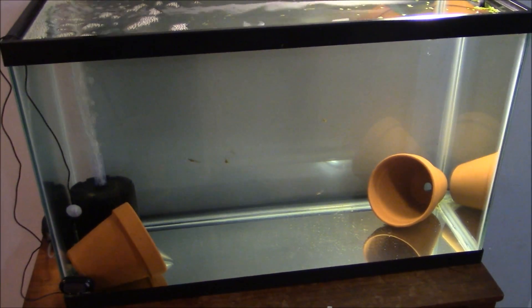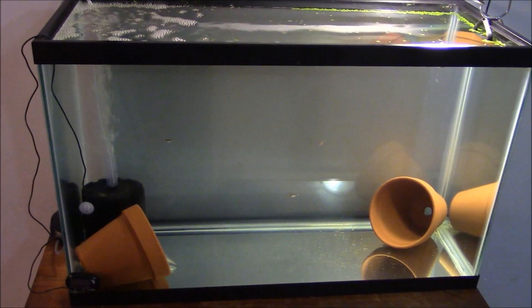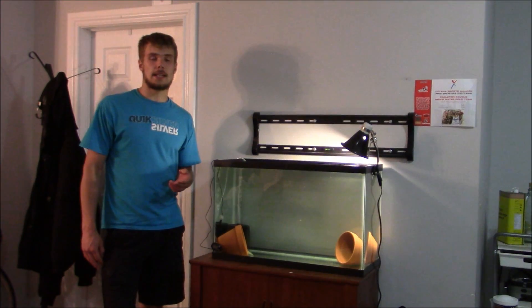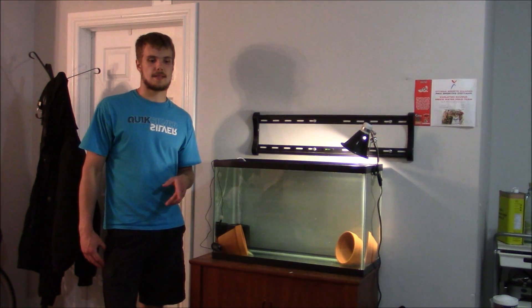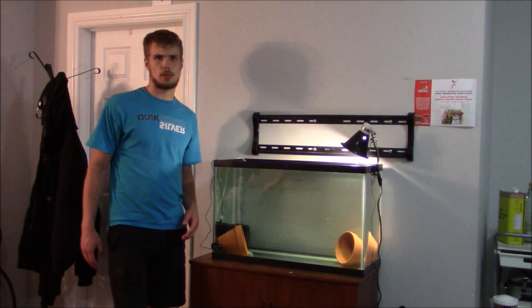So it's time to clean this aquarium and I figured I might as well record it while I am doing it. Cleaning an axolotl aquarium is essentially the same as cleaning a fish aquarium and there are really only a few things you will need.